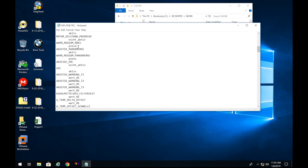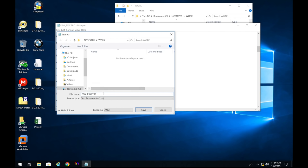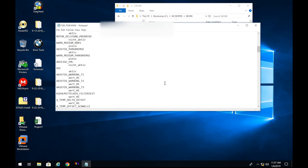So to summarize: we changed RDKS, CAN_RDC (or CAN_RDS), and AKUSTIK_RDKS from 'nicht_aktiv' to 'aktiv.' I'll put a description box listing all these values. Now save the file: click File > Save As, and change the extension from .TRC to .MAN. Type it out manually — don't let it autocorrect. Click Save, and if it says the file already exists, say yes to replace it.